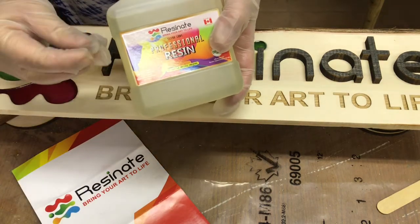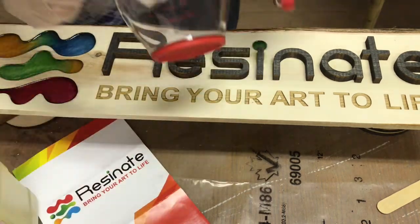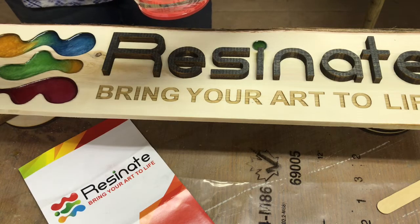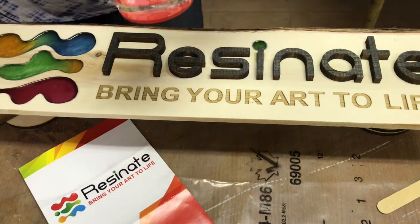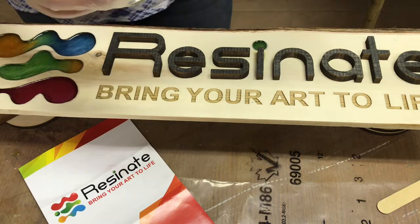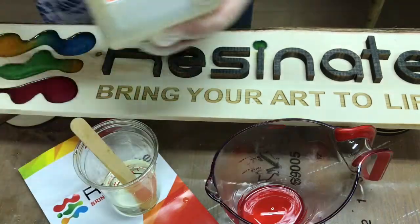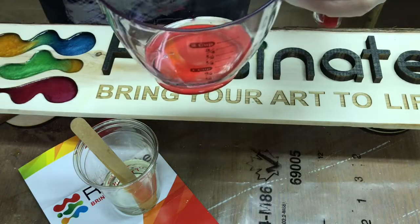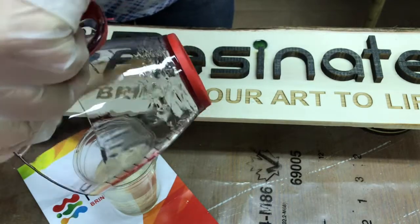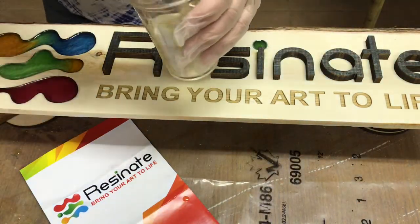The professional resin is more for just doing a nice clear coat. It goes on thinner and you can't really pour it — you don't want to fill something up with it. Same as the other stuff, measure equal parts resin and hardener, and you've got about 40 minutes working time. The great thing about the professional line is that it only takes about four hours to cure. So accurate measuring is important — pop the hardener in there. This plastic measuring cup I just give a quick wipe with a rag after I've got everything scraped out and it should last me for quite a few resin applications.